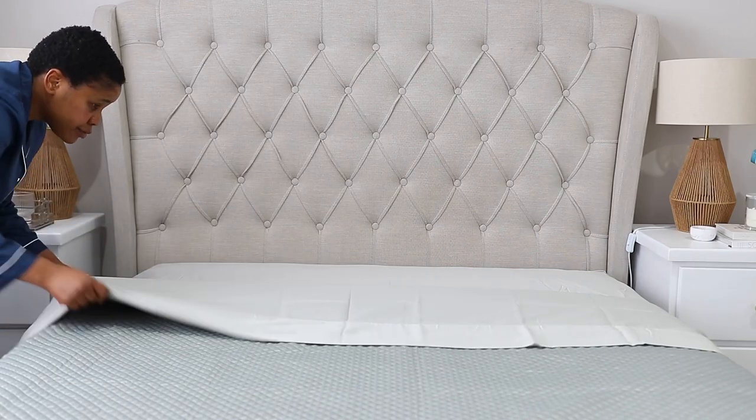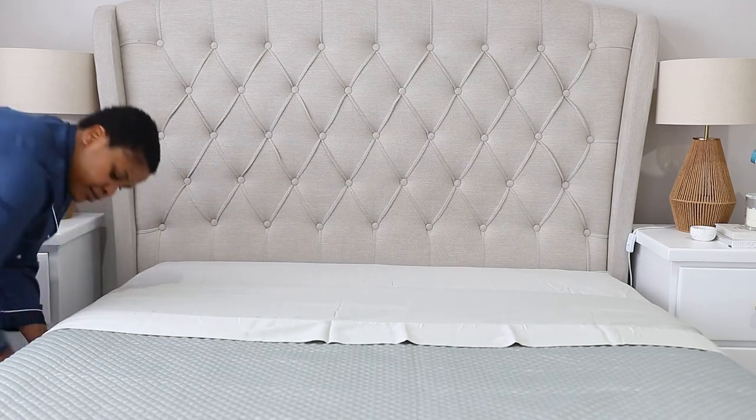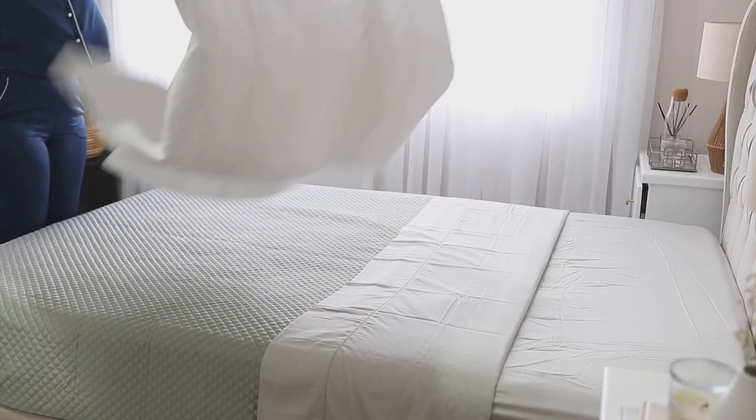Now that the corners are tucked, I'm just going to fold the top part of the bed — folding my coverlet together with my top sheet. After everything is nicely folded, I tuck in both sides to reveal that pattern that's on the top sheet.